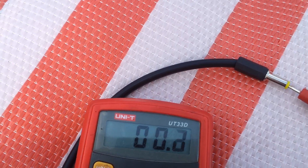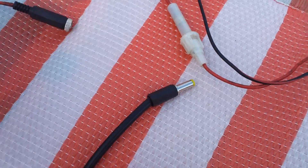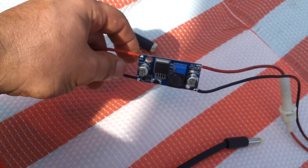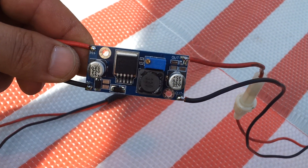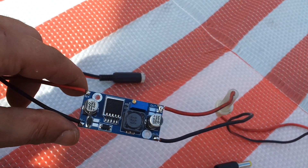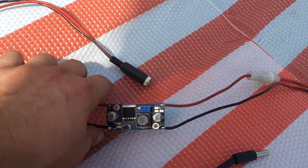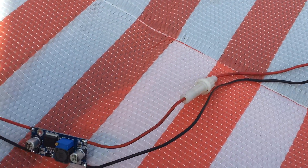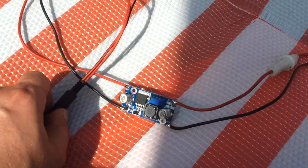I cannot put this directly into the radio, so I will use a DC to DC converter. The output voltage is about 12.6 volts, so I will insert this — from the solar panel into the voltage converter.